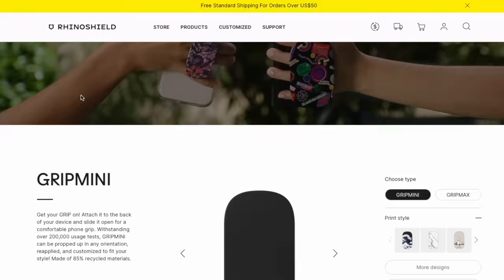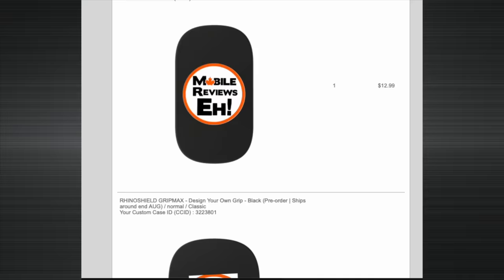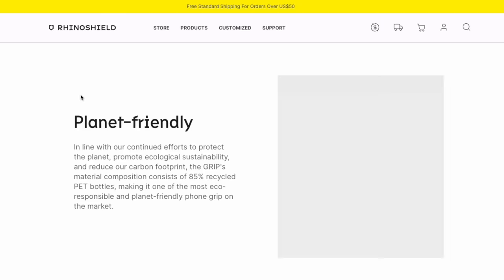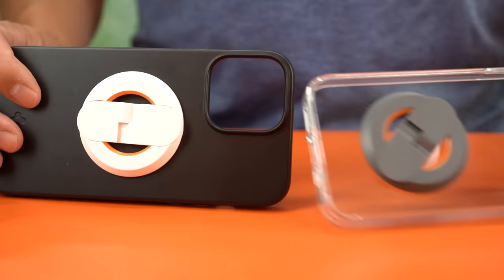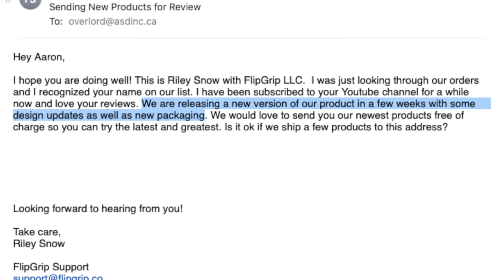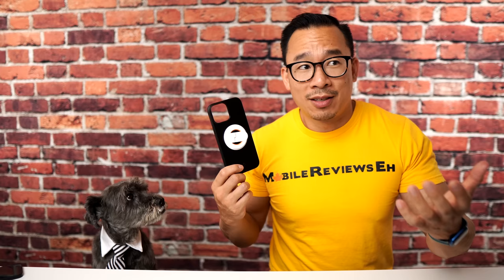Before we get to number one, there are a couple of upcoming grips I'm still trying to source: the Rhino Show Grip and the Grip Max. I'm still waiting for my pre-orders to ship. At first glance I love the customization options, but I don't like that it's semi-permanent, meaning you can't use MagSafe. Flip Grip, which came in at number 8, actually contacted us — they recognized my name on their order list and mentioned they're releasing a new version in a few weeks with design updates and new packaging.